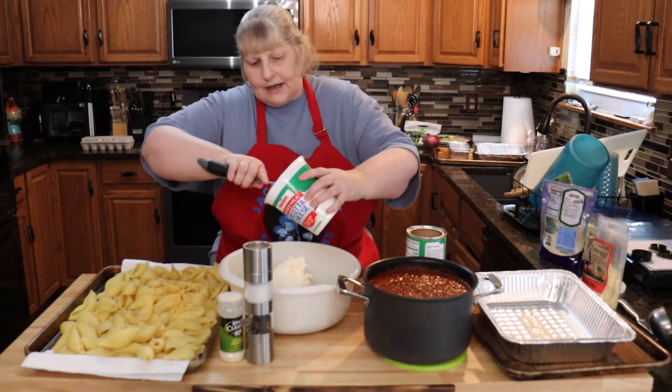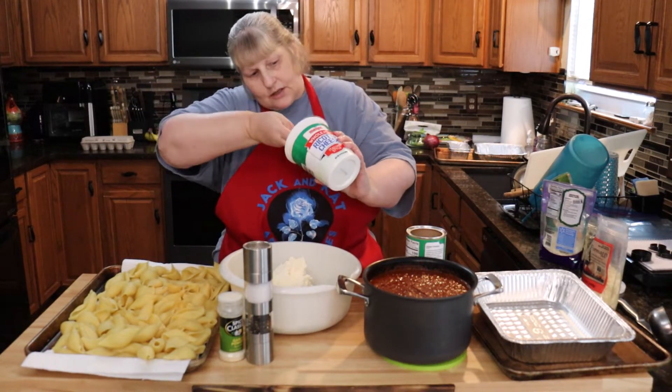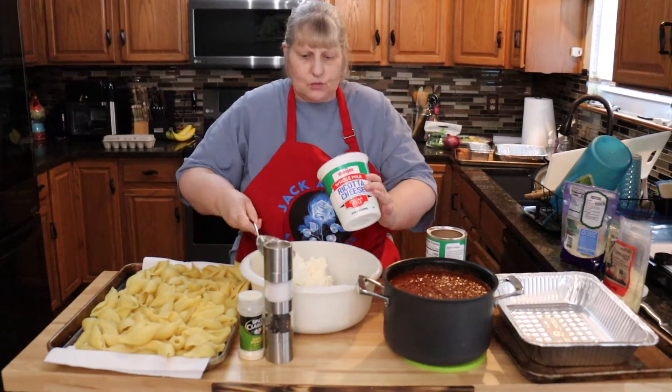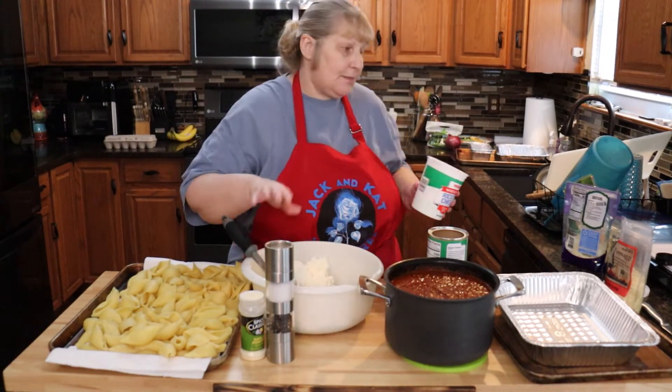If you don't like ricotta you can always use cottage cheese. Also, if you don't like broccoli you can use spinach, but just make sure it's drained really well. Everything you put into here has to be drained really well.